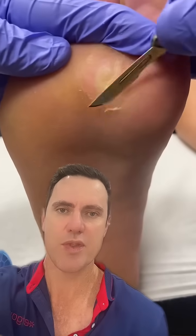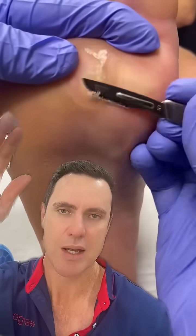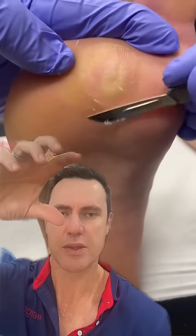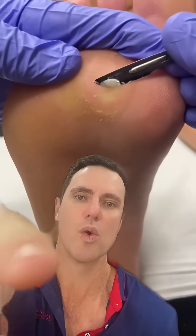What we do is remove the callus cap and then enucleate the corn underneath. You can see me just removing that callus cap. If we think of the corn like an ice cream — the ice cream is sitting outside the foot and the cone sits inside the foot — the cone is the corn.